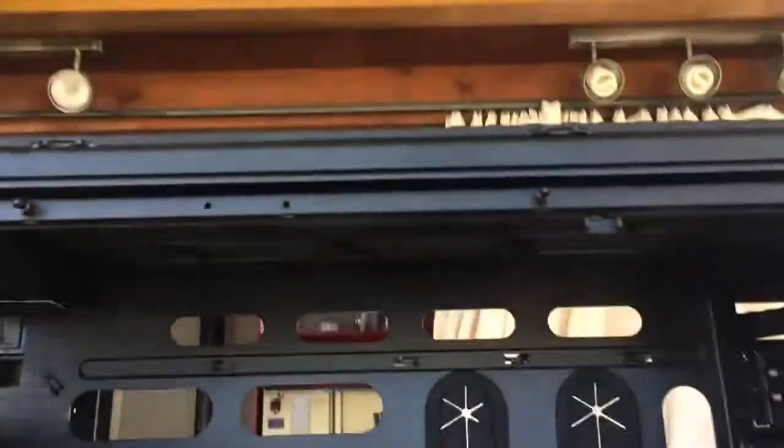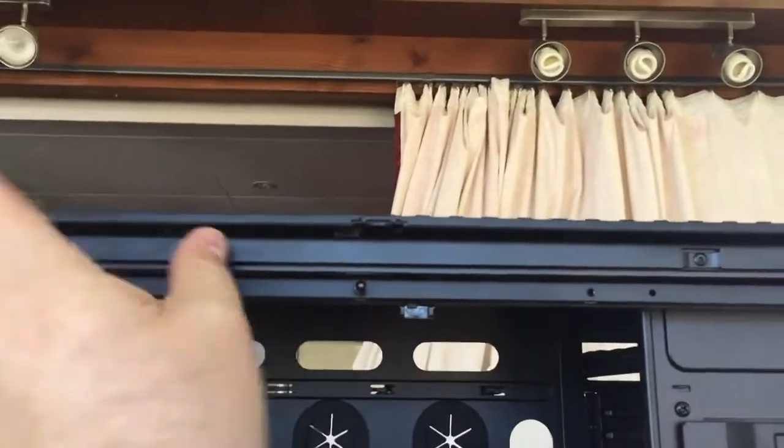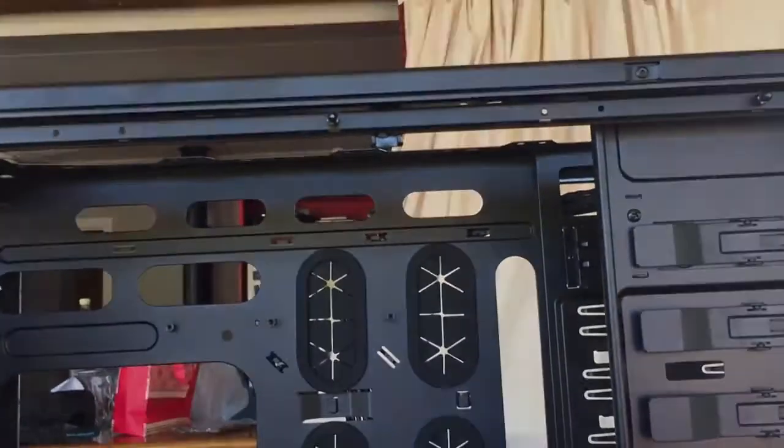Take the side view of the case here, come under — see right here is a little hole and it's got a diagonal cross piece on it. What you need to do is press up on that, and when you press up on that, this whole panel will slide towards you and it just lifts off. Simple as that.